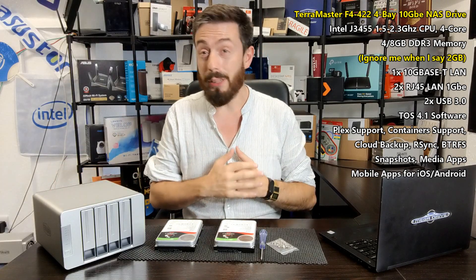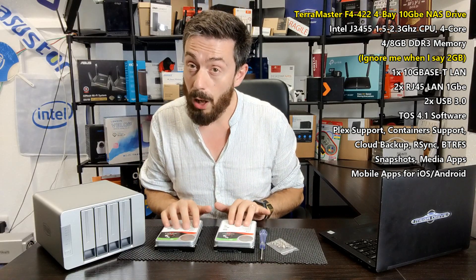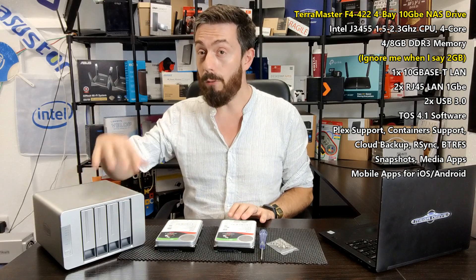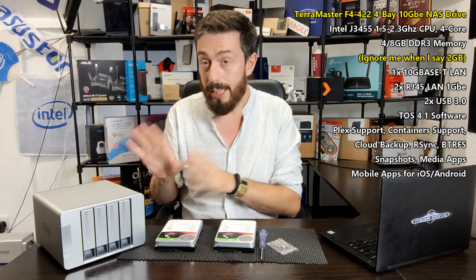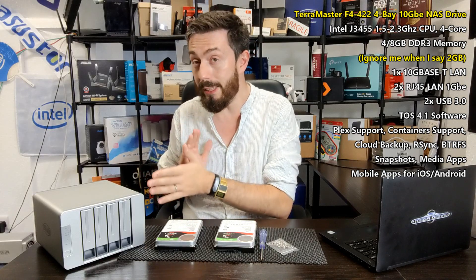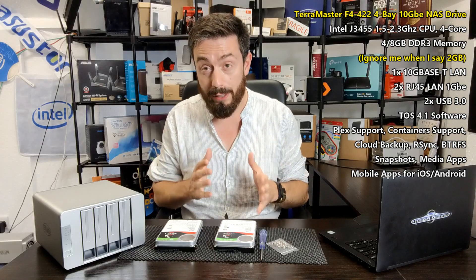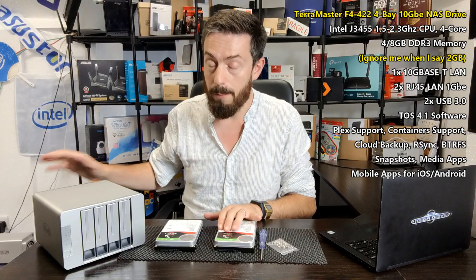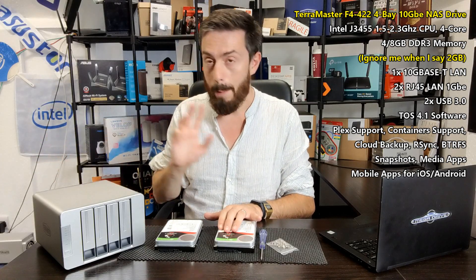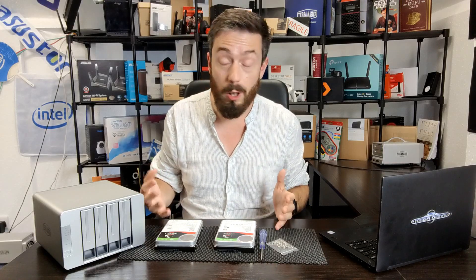I'm utilizing two Seagate IronWolf hard drives. Although this is a four-bay NAS with RAID 5 capabilities, the reason I'm using two discs and going for RAID 1 is that this system will be used in performance testing later on, as well as showing how to expand RAID levels. It'll be interesting to start with two discs on day one and then add drives in a future video. Everything I'm doing today applies to anyone using two, three, or four drives.